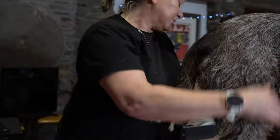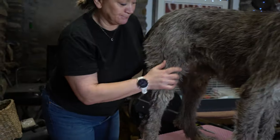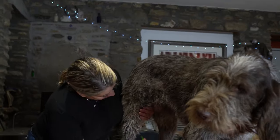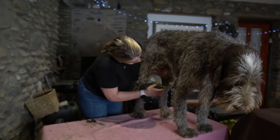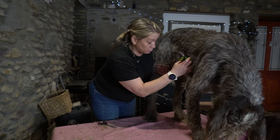Now, that's about it. Gabriel, the only bit we need to do is a delicate area, but we're just going to give it a wee tidy up, that's all. Okay, Gabriel? That here — you don't want it to be too short, but you don't want it to be too long. Just a nice wee tidy up. And he's a very good boy.